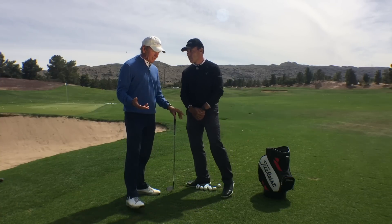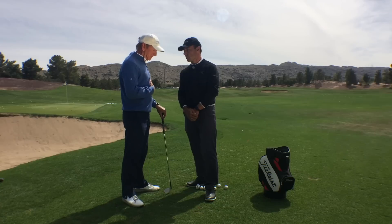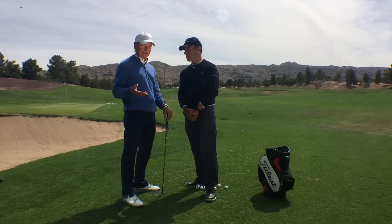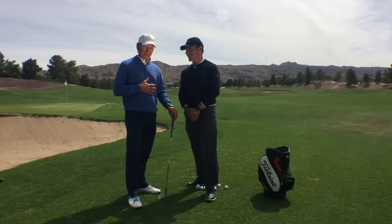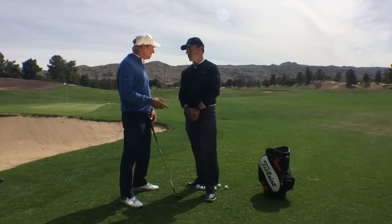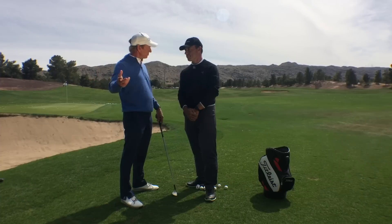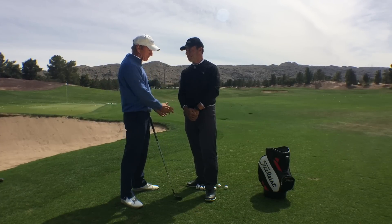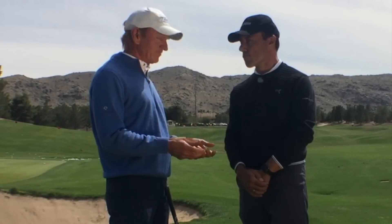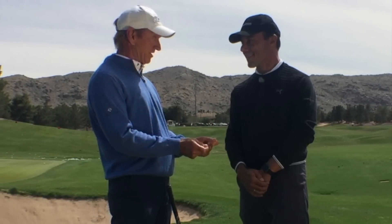If you look at the game of golf and think about the power sources we use, it really comes down to three simple things. You've got a body pivot — whether we're playing tennis, baseball, or throwing any of those sports. You have a pivot back and forth, and then you've got some arm swing. When we throw or hit a tennis ball or baseball, your arms are moving from this side of your body to this side. If you can get those two synchronized so they complement each other, we've got a much better chance of controlling the club face.